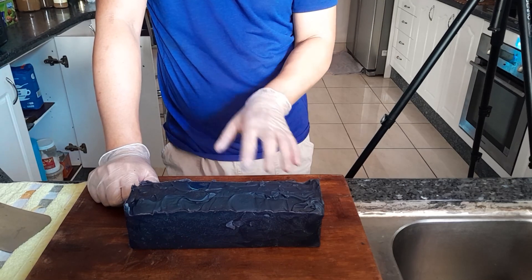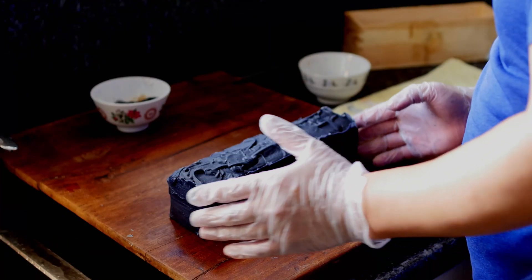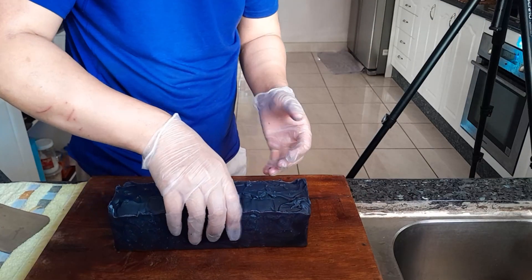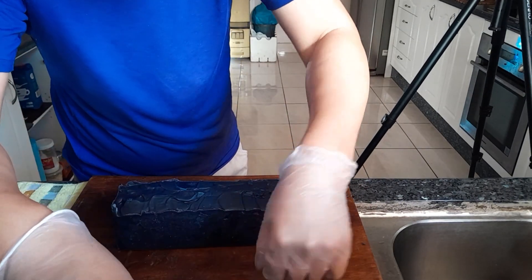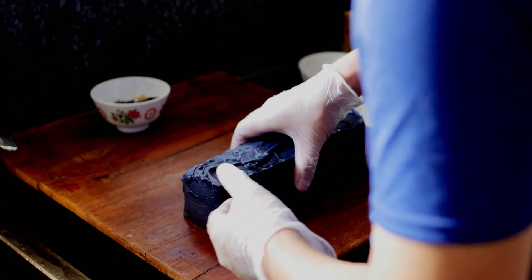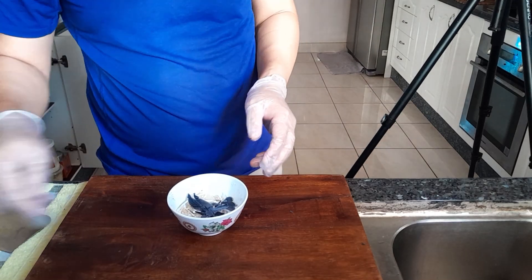I'll leave it out like this on the bench at room temperature and see how it goes. But the color turned out great so far — still way too soft. I don't want to break it anymore. Since we're here already, I'll do a lather test. It's still there, right? I'll do a lather test for you.